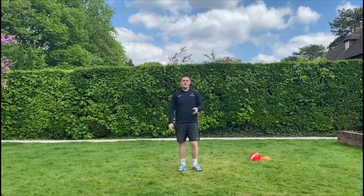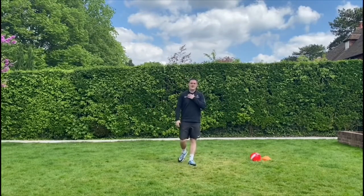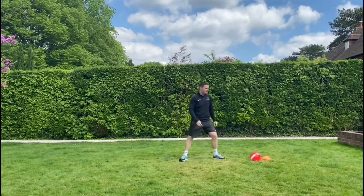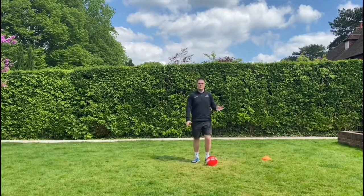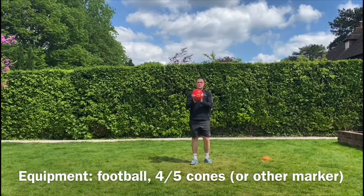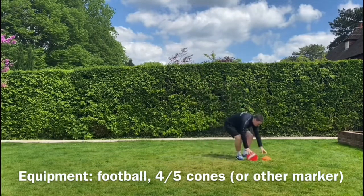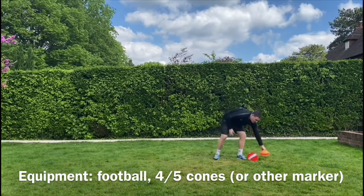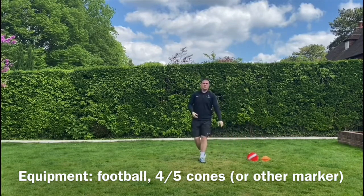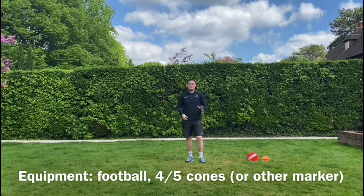Welcome back to lesson four. Today we're going to be doing my favourite sport, and that's going to be football. We're going to be looking at dribbling and keeping the ball nice and close to our feet. All the equipment you'll need is a football, and today I'm going to be using some cones — grab four or five cones, or if you don't have cones, find jumpers or water bottles to put on the floor.